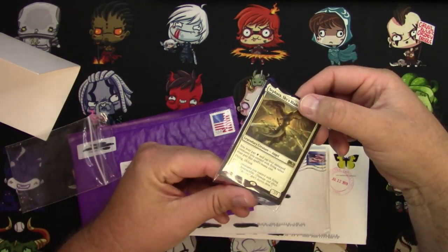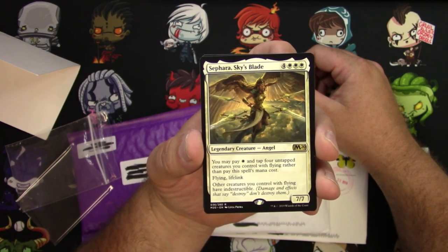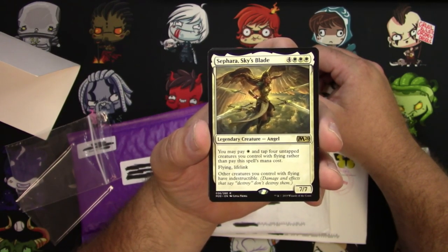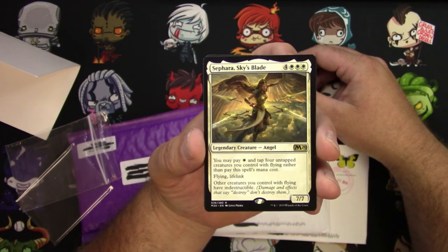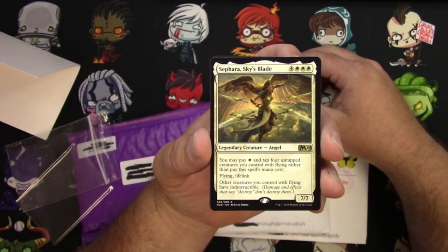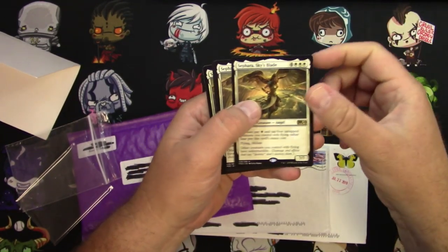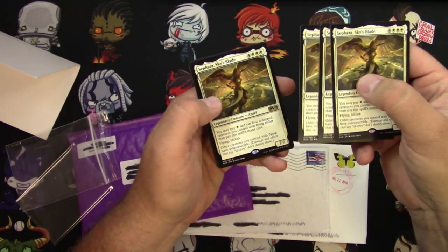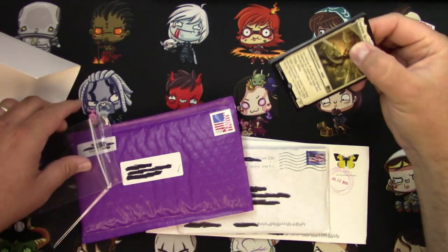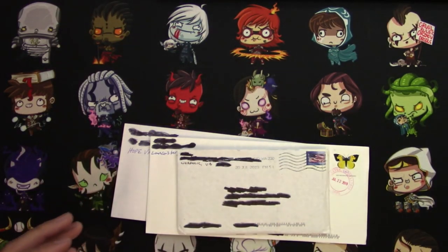I've been messing around on Arena with this card right here, having a blast with it. It's not tier one, but it is fun. Sephara, Sky's Blade — 4 and 3 white for a 7/7 Legendary Angel with flying and lifelink, and other creatures you control with flying have indestructible. Hard to cast, right? Except you can pay 1 white and tap 4 untapped creatures you control with flying rather than pay this spell's mana cost. I can actually get this out on turn 3, and I wanted to mess around and make an actual physical deck out of it. Here's another piece of it — Hanged Executioner. Got that in the mail the other day, already checked it in.